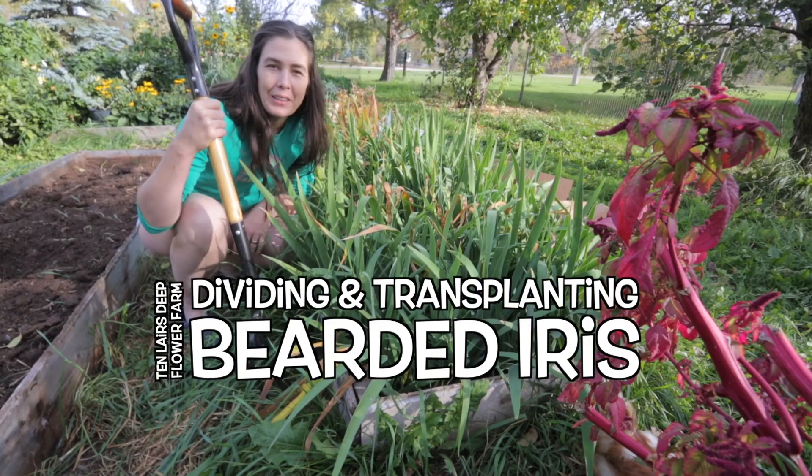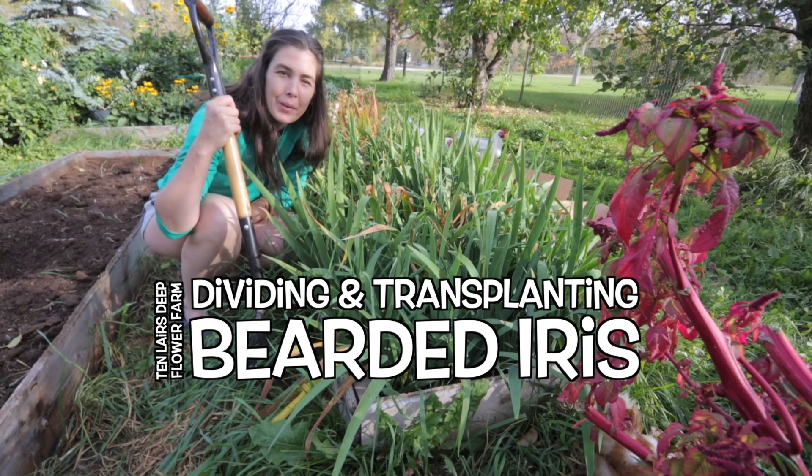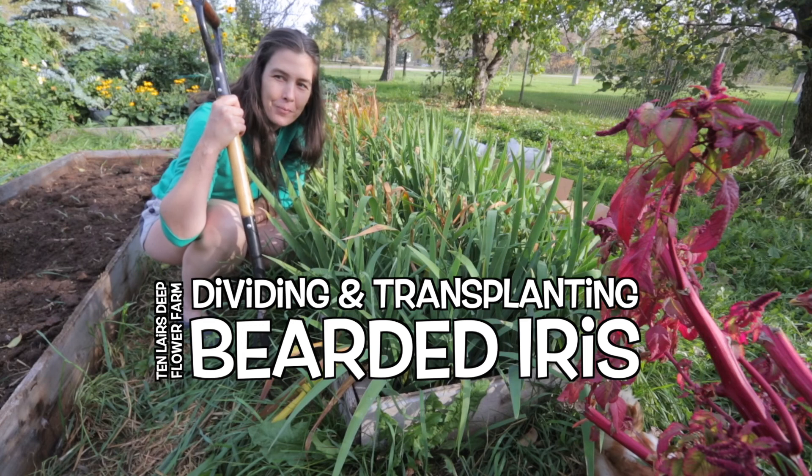Hello and welcome. Melanie here with 10 Layers Deep, a Zone 3 flower farm.